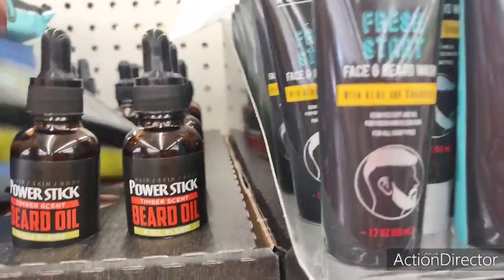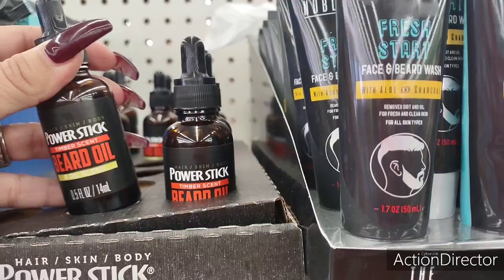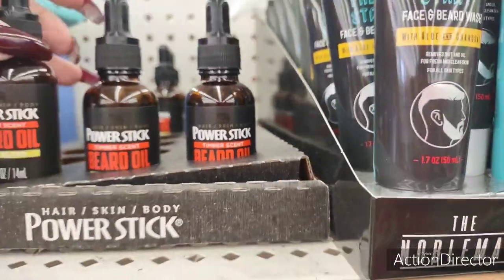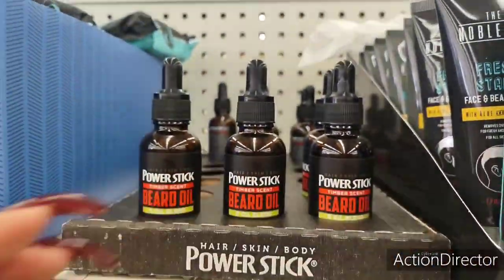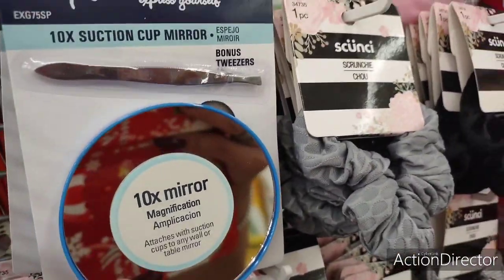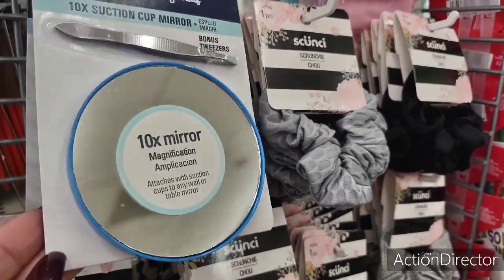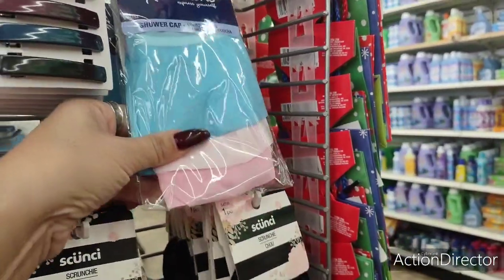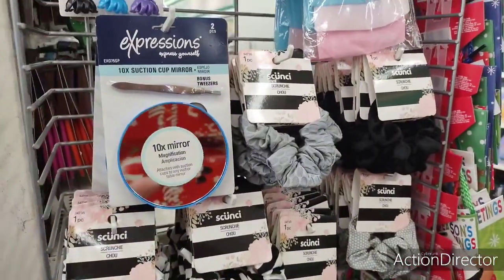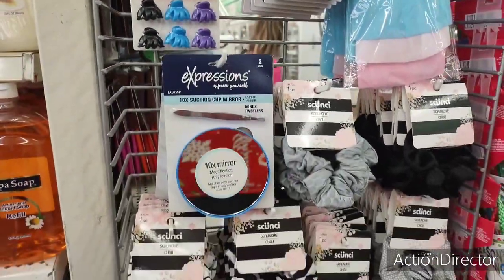And look at this — they have my Power Stick hair, skin, and beard oil in timber scent. How cool is that? They also have these for your beauty bags: Expressions tweezers and a 10x magnification mirror. And look — shower caps, three for a dollar. The barrettes, the scrunchies — this is all really cool stuff for stocking stuffers, and it's name brand.